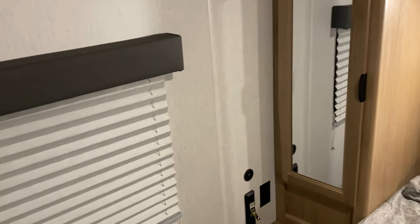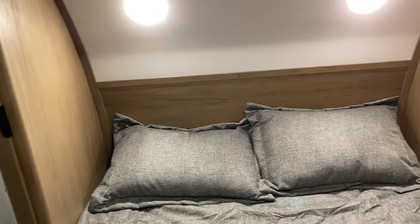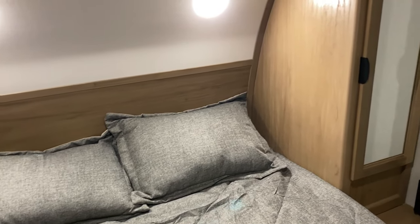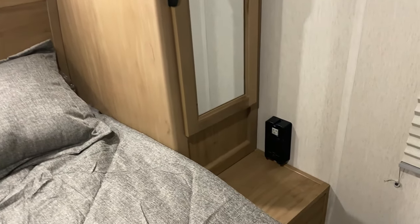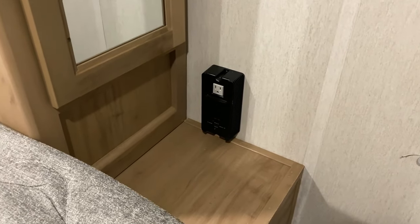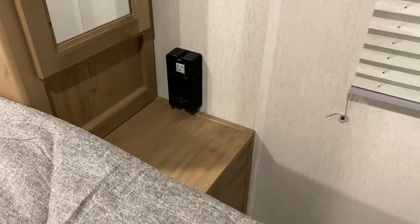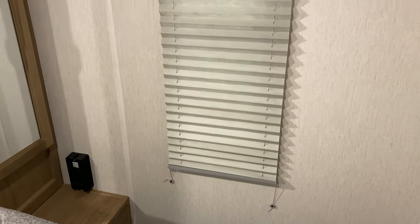Over on the other side we have more hanging storage. There is also an outlet with a 12-volt charger and a built-in inverter, so when you're traveling down the road you can use that 110 outlet to plug in a laptop — even if you're at a parking lot you can turn that on and get 110 power.